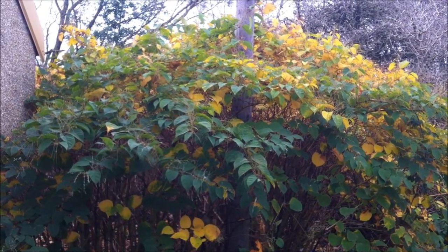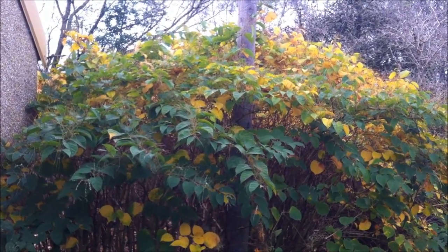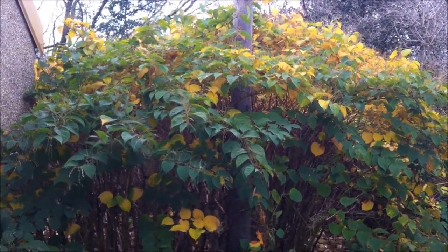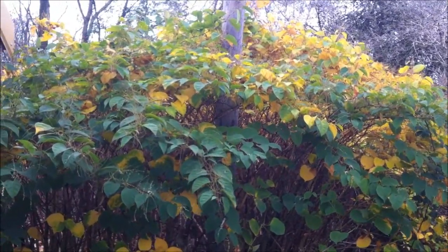Hello everyone, just a small video to help you identify Japanese knotweed during the autumn months. As you can see, certainly at the very beginning of autumn, there's still plenty of leaves on the plant itself.